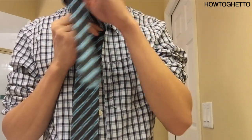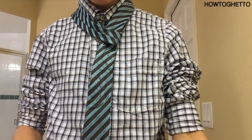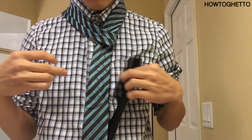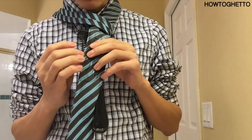Then you're going to bring your tie over and hold it right here. You're going to get a piece of tape, you're going to get your comb, and you're going to tape it behind the tie. Keep it straight.